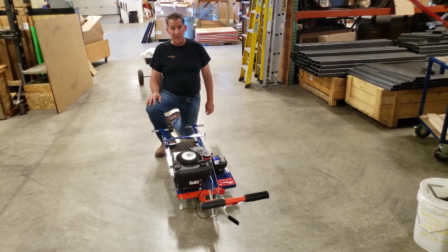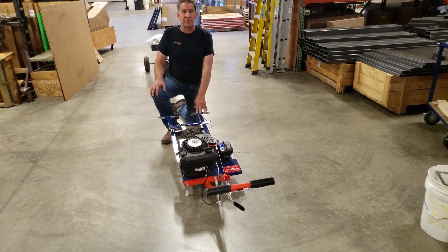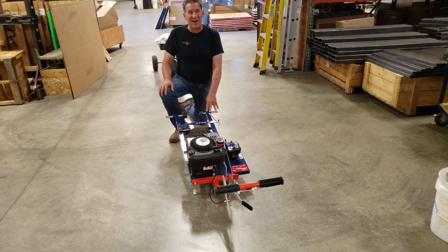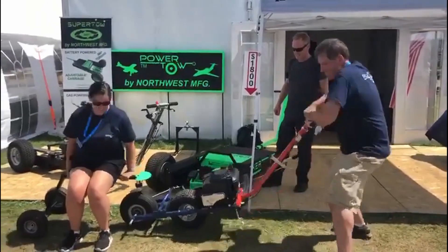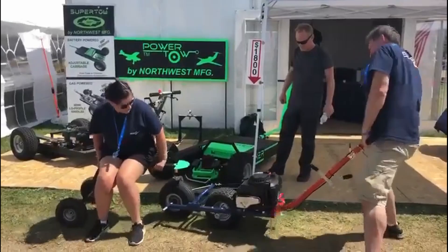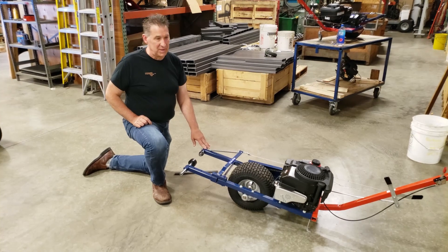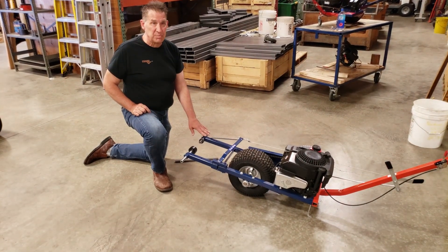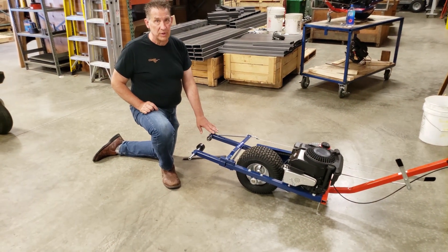Hi, this is Ron with PowerTow. Today we're going to go over the proper alignment technique to get your adapter set for your aircraft. This tug here was used for demonstration purposes at Oshkosh 2019. One of the most common, and actually the most easy to solve issues with PowerTow equipment, is proper adapter alignment. Without that, your fit will not feel so secure on your aircraft.